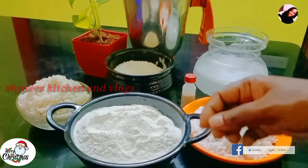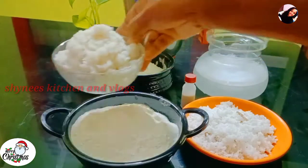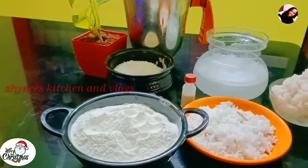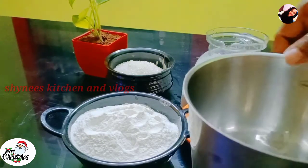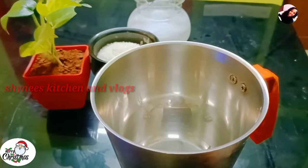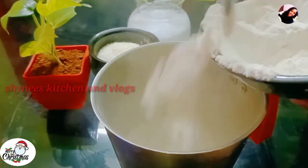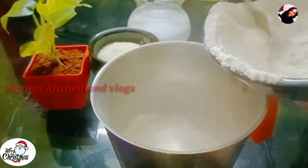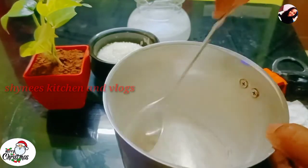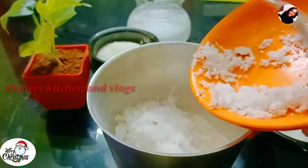Okay friends, I am doing this recipe. I will put it in a bowl. I am going to put it in the bowl. We have to add a cup of mixid jana. We are going to make a cup of mixid jana. We will put a cup of mixid jana in the same way.